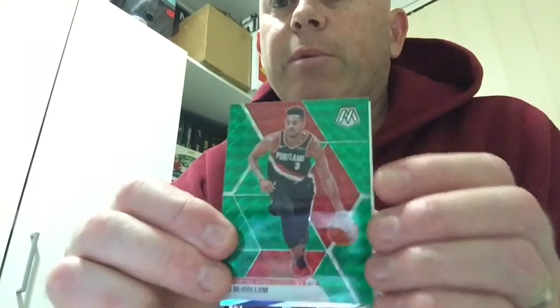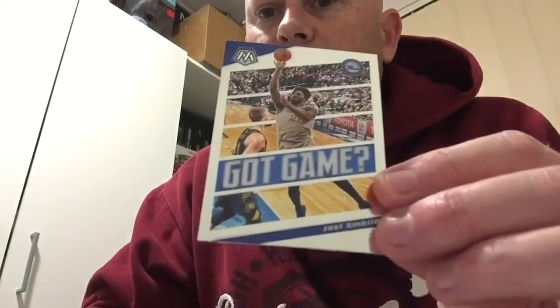Getting into the green prism — CJ McCollum. I got a pink prism of him last time. And there's one of those nice inserts I was talking about before — Joel Embiid, Got Game. Green prism, nice rookie, good start.